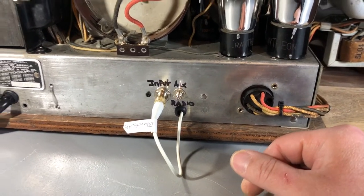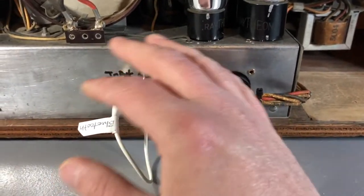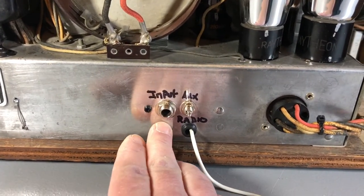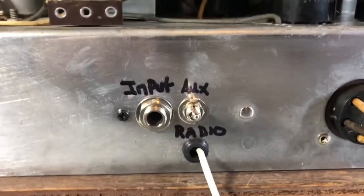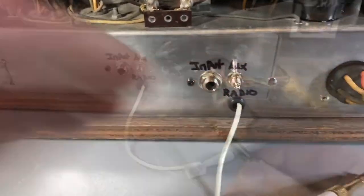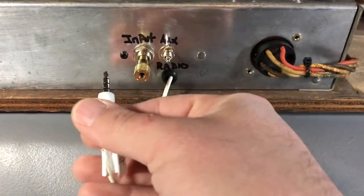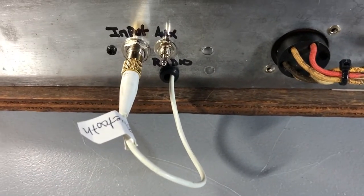If you want to run the internal Bluetooth, just plug this directly into the input and you can stream from your devices. As soon as you turn the radio on, Bluetooth comes on — there's no annoying voice, it'll just beep once your signal is connected. You can also plug in your guitar here by disconnecting the Bluetooth, or plug in any auxiliary device like an iPod with an adapter, since this is a quarter inch jack and you'd need an eighth inch adapter. I'm including one with the sale.